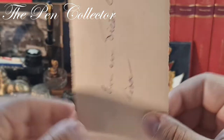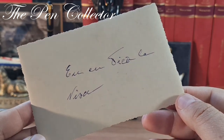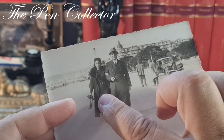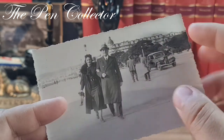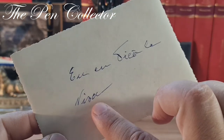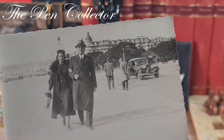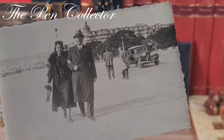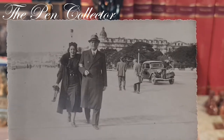Let me see if we have some inscription. It reads 'Eu cu Sica la Nisa' — so she is this lady, and Sica is the name of this gentleman, at Nice, France. Unfortunately we don't have a date, so I presume it's from the late 1930s, the 1940s, or maybe even early 1950s. Quite elegant and a beautiful picture.